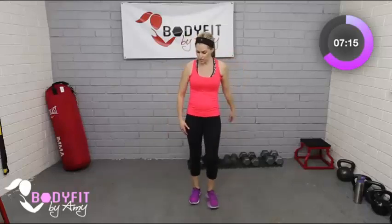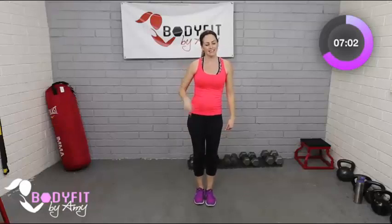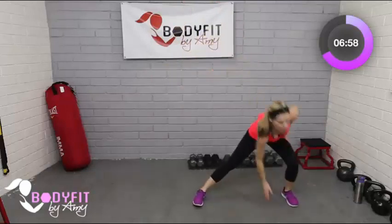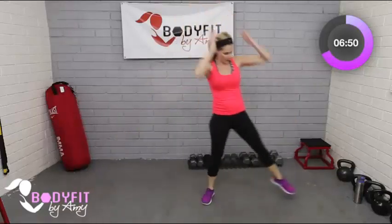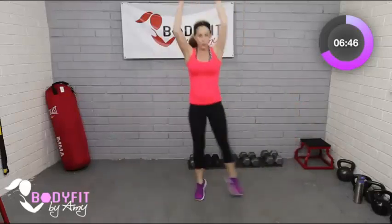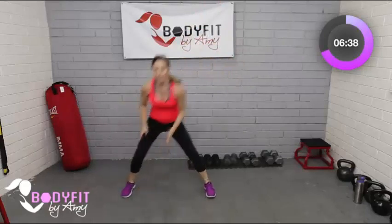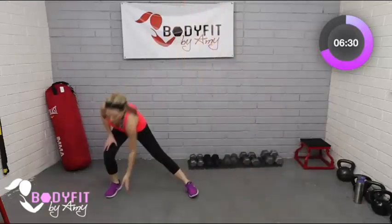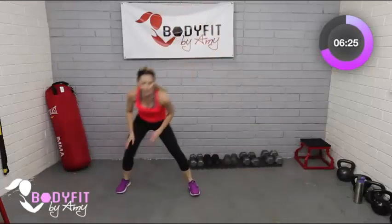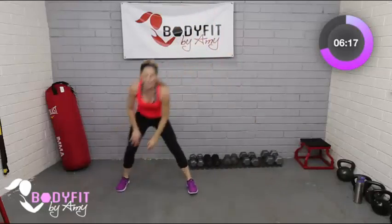Next move is that side lunge — reach through. Remember, we're going to lean into that hip, reach at the top, and touch if you can. Strengthening those hips and keeping the heart pumping. You can keep it low impact here, or if you want to take it up a notch, do a little shuffle through. Working our way through these moves one more time.